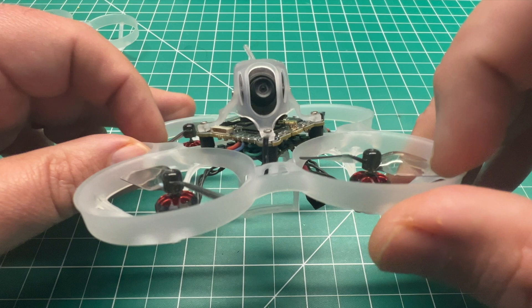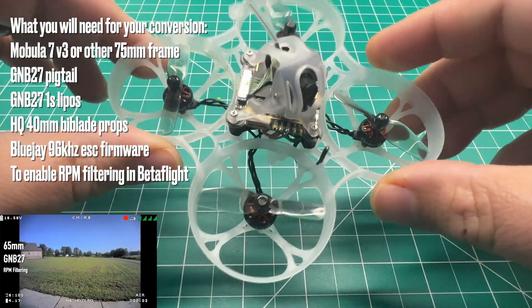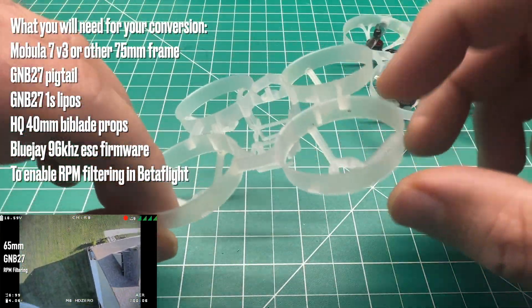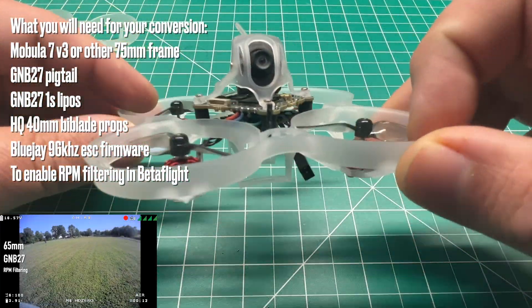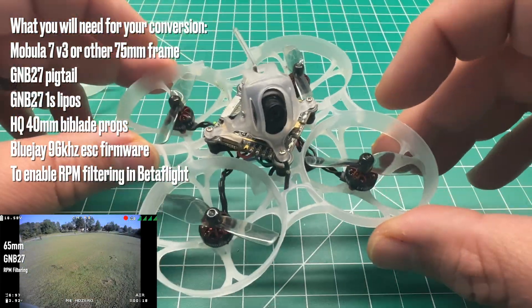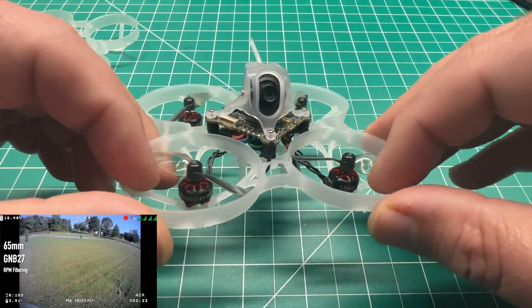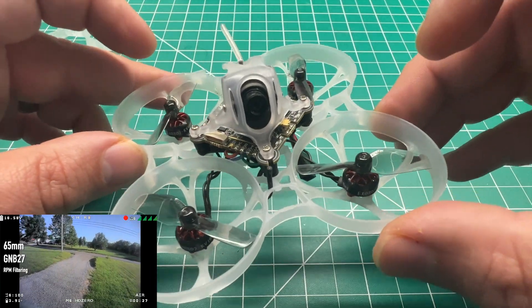It really helps the channel and gets content out to more people. You're not seeing that wrong — this is a 75 millimeter frame, motor post to motor post. I did swap out the original 65 millimeter frame. I want to get better performance and overall efficiency out of the Mobula 6. I felt like it was a great platform to start with but there were a few things that could be upgraded to squeeze all that performance out of this tiny whoop.